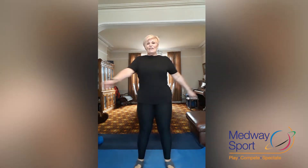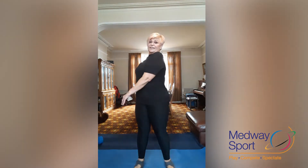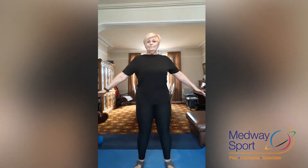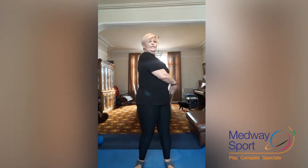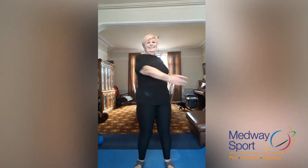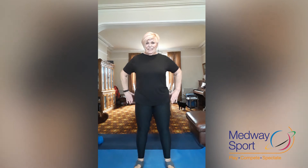Well done. Come up tall. Give your legs a shake. Swing your arms around — keep facing forwards when you do this. Four more times: three, two, last one. Lovely. Well done, everyone. Let me know how you got on in the comments. Please take care of yourselves, keep washing your hands, don't go out. Hopefully we'll see you all soon. Take care. Bye bye.